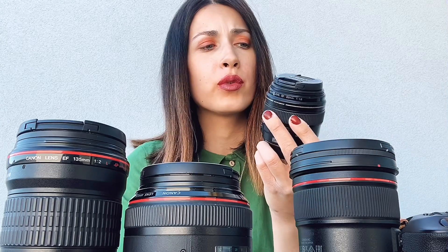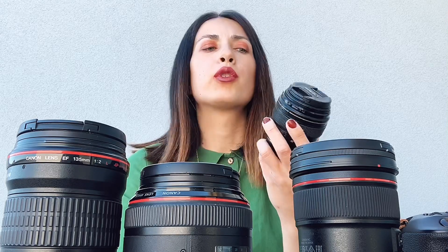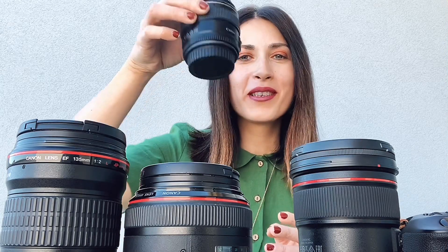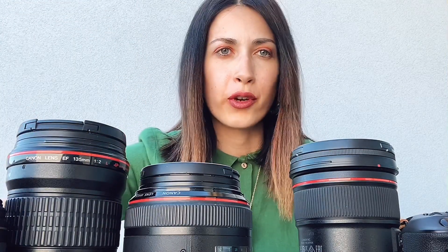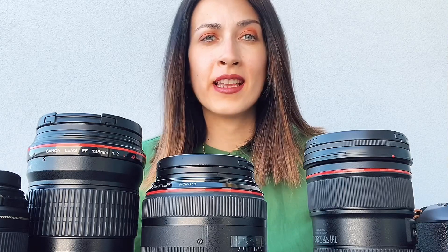This one is the 85mm 1.8. I hardly use this lens anymore and I want to sell it. I was using it when I started with photography and it was a great lens for beginners and portraits. It's very small but it's a nice lens if you're just starting out with photography.